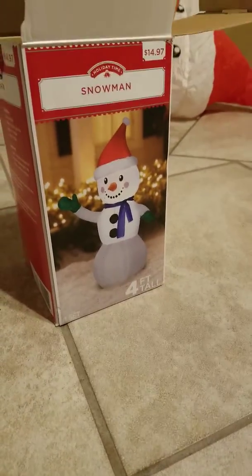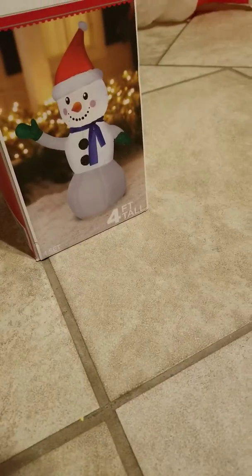Hey guys, welcome back to my channel, and today we're going to be doing a review of my 4-foot edible and inflatable snowman.